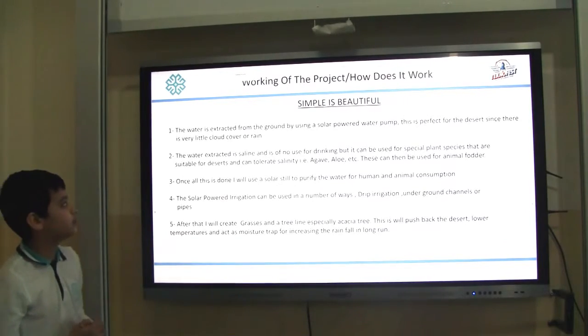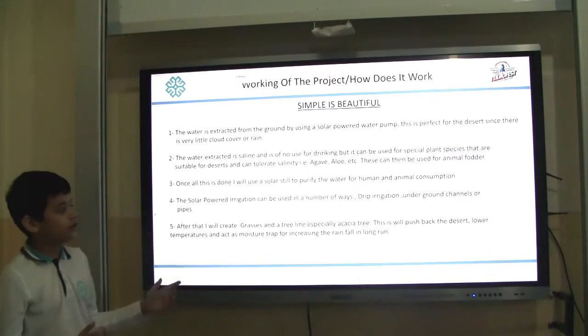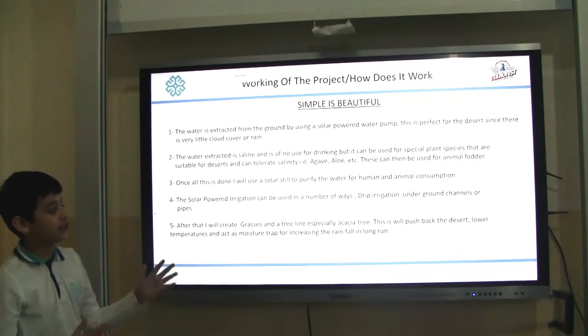I like to say simple is beautiful. The water is extracted from the ground by using a solar powered pump. Second, the water extracted is saline and impure — it is of no use for us directly.